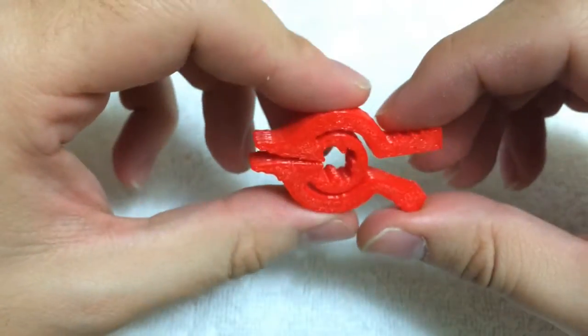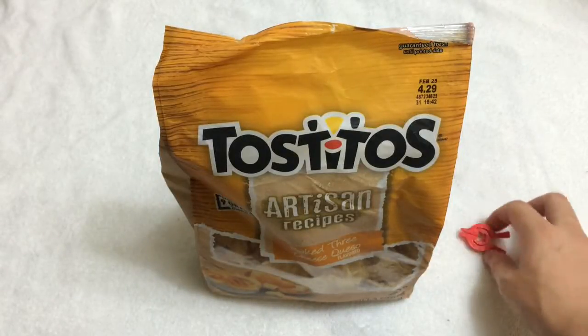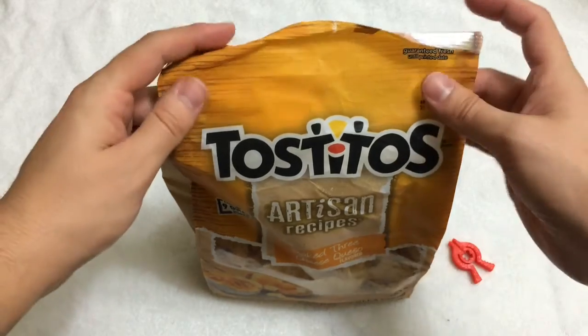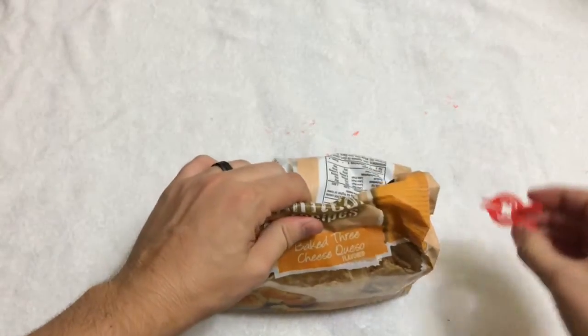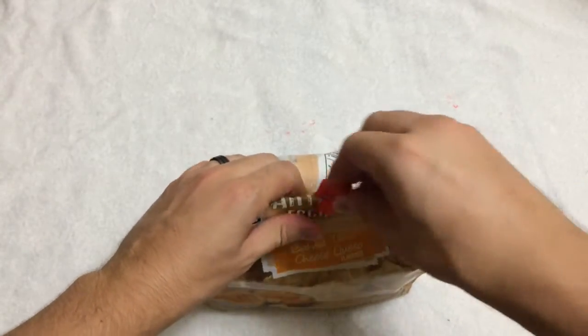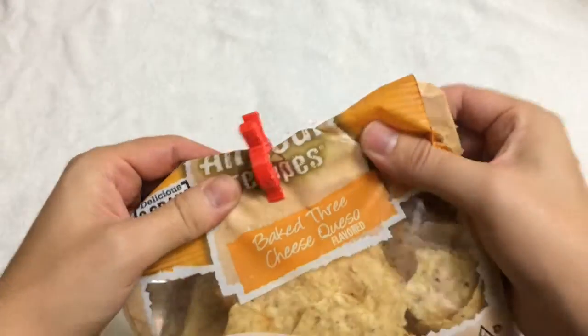Now I'm going to demonstrate this. Here I have a bag of Tostitos and the clip that I printed. So you roll up your bag, open the chip, put it in there, and it's nice and tight.